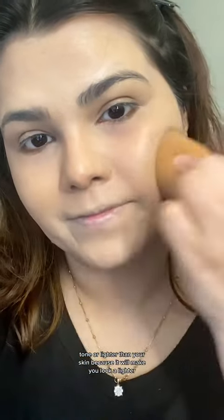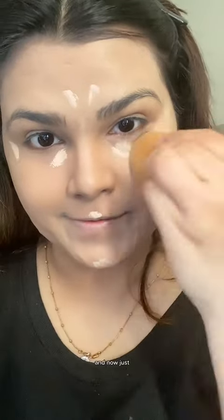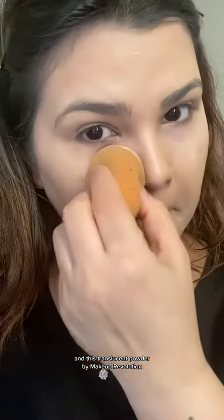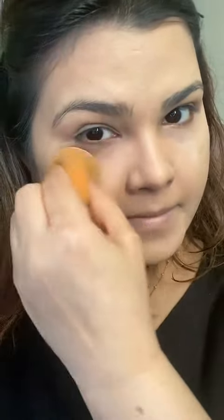Also, your foundation shade should not be the same color tone or lighter than your skin because it will make you look lighter. Just keep in mind that your foundation should be two shades darker than your skin after underpainting. Now I'm setting my face using my regular concealer and this translucent powder by Makeup Revolution — this is so good.